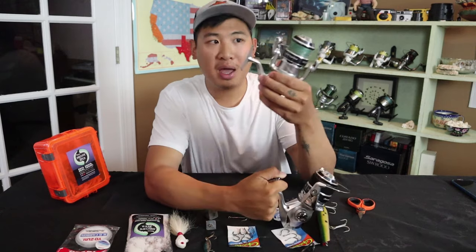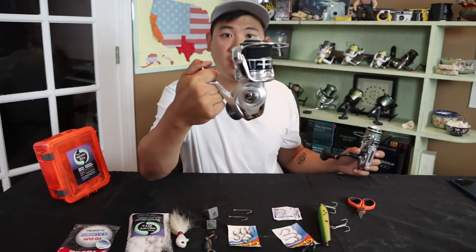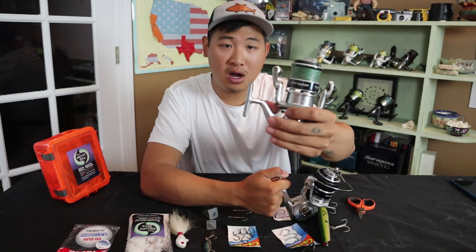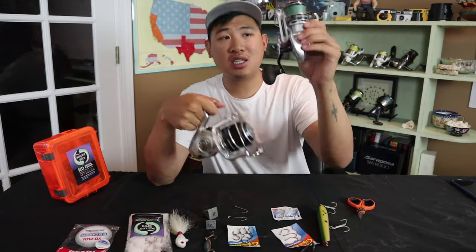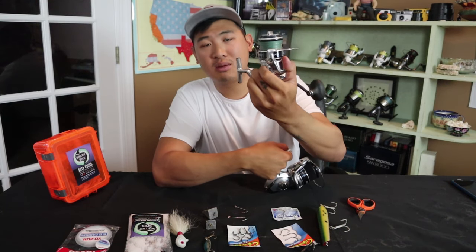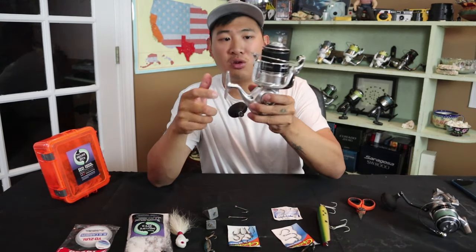I don't want to cheap out, mess around with small gear, and lose an opportunity at a big fish. So I have the 8,000 paired with my 13 foot rod and the 5,000 paired with my 10 foot rod. For surf fishing, I generally go with a 5,000 to 8,000 size reel, depending on how big the fish I want to go for. I've brought in some big fish with the 5,000, but I like the extra power with the 8,000 and my 13 foot rod.